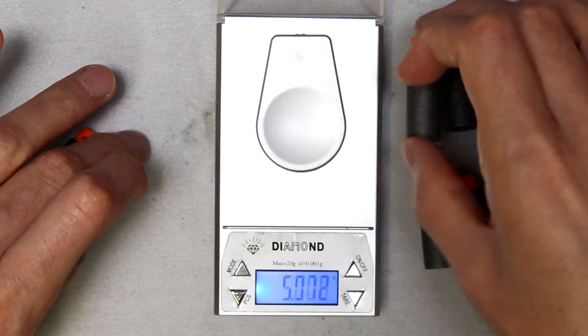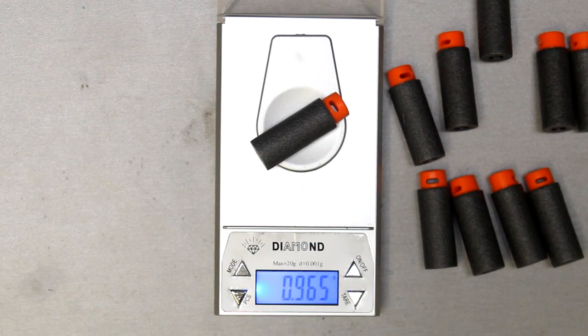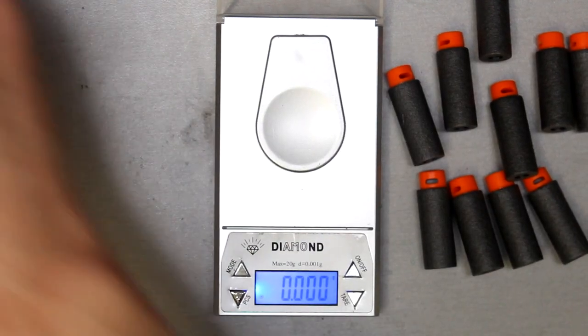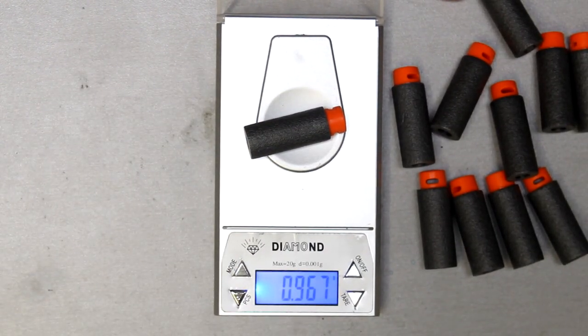My one major complaint about these darts is the color. Why go with a darker foam? Darker foam is so much harder to track in the air. Yeah, an orange tip is great, but if you've ever tried to track a dart to see if you tagged someone, or you're reffing a game, darker foam gets lost in so many more things to your eyes. Why not go with a bright color like the green they used for the pro darts? That's my main gripe, and I really hope they offer another foam color option in the future.